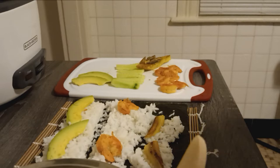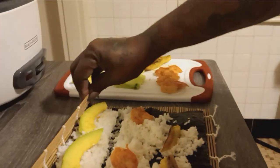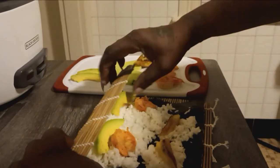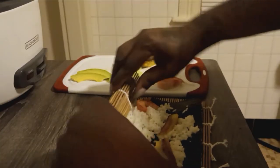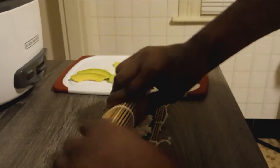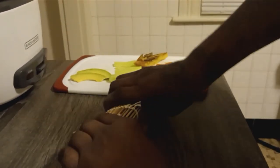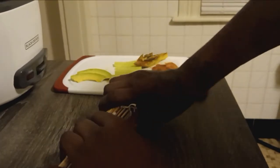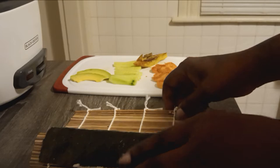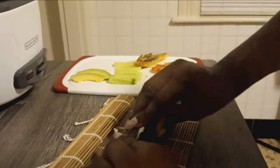I'm going to put it under all three sheets. Now I'm going to try to roll it. Oh boy. We're going to put it really tight up.